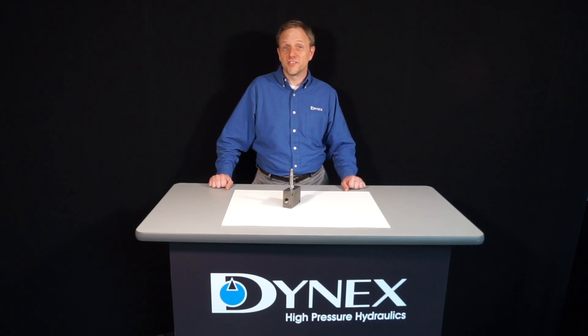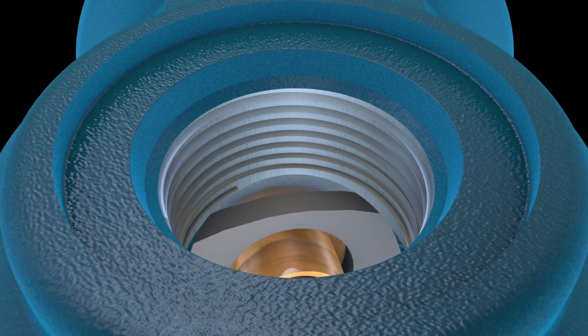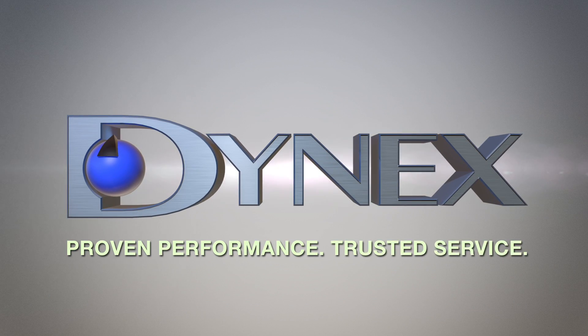We hope this explanation helps you successfully apply Dynex product in some very high-pressure applications. Dynex pumps have benefited applications worldwide for over 50 years. Customers rely on Dynex proven performance and trusted service.